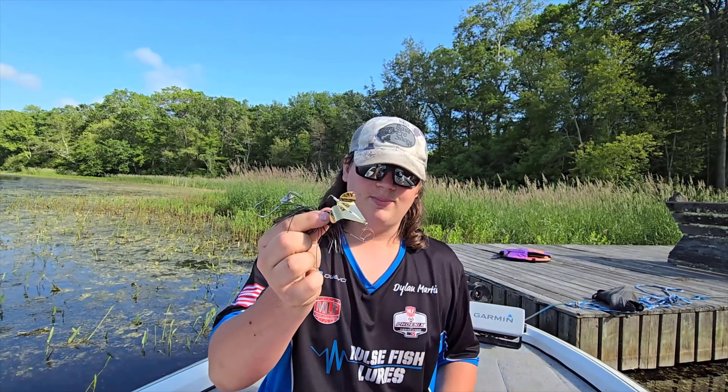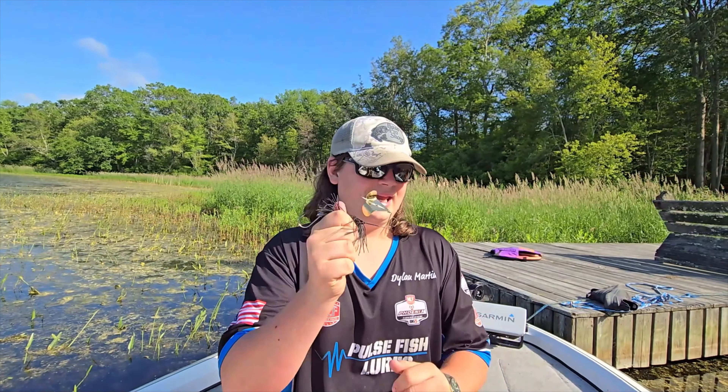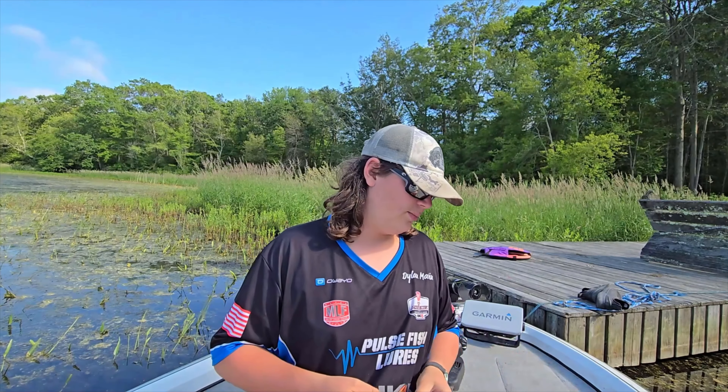In the blade bait category, you have things like buzz baits, whopper ploppers, buzz toads, things like that. Generally speaking, a blade bait is anything that uses a blade to create a disturbance on the top of the water, or a prop in the case of something like a whopper plopper or an El Chapo, depending on what brand you're talking about.